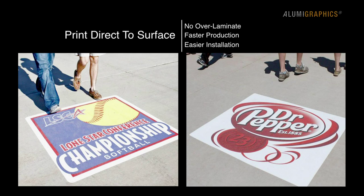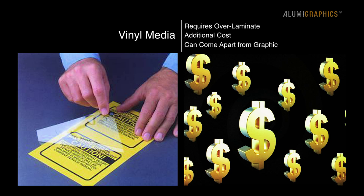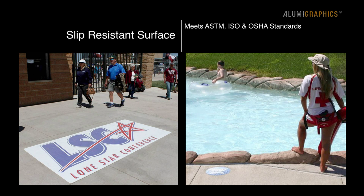Print direct to the slip-resistant surface — no over-laminate means faster production and easier installation. Vinyl media requires over-laminates that add additional cost and can come apart from the graphic. The slip-resistant surface meets ASTM, ISO, and OSHA standards in both dry and wet conditions.